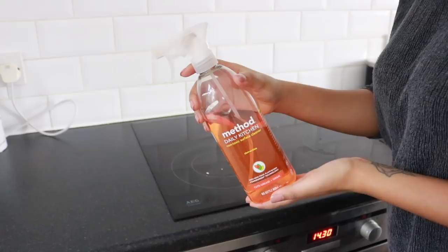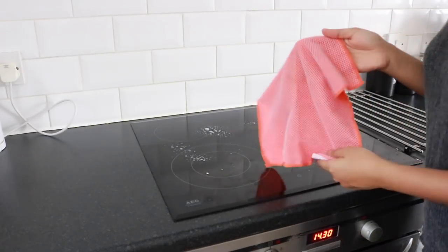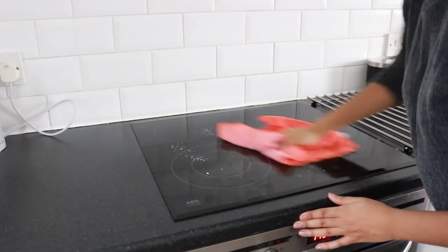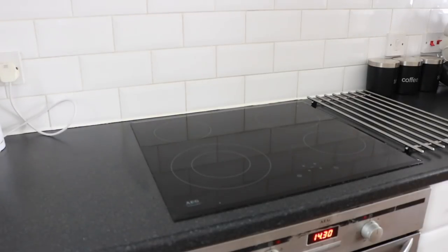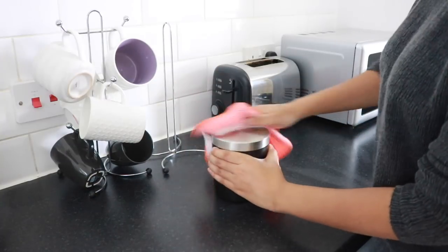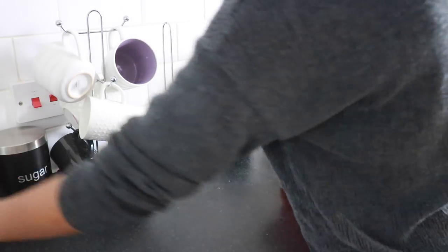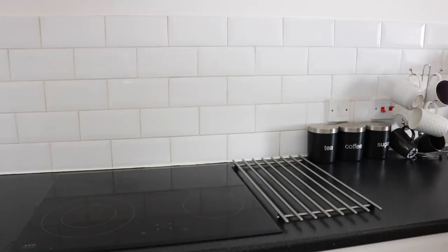For the glass or electric hob I'm using the Method daily kitchen cleaner in tangerine fragrance — really nice, and it's great at breaking down any grime and cooked-on residue. I buff that down and then use the same microfiber cloth on all the stainless steel and on the backsplash, because the daily cleaner works really well on those too and gets rid of any grease.